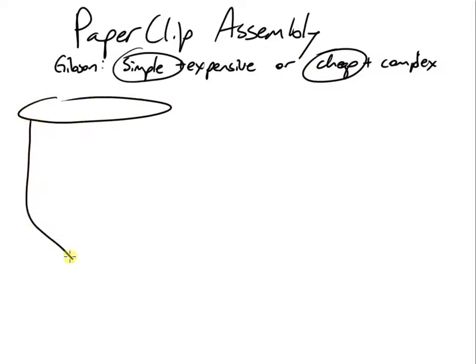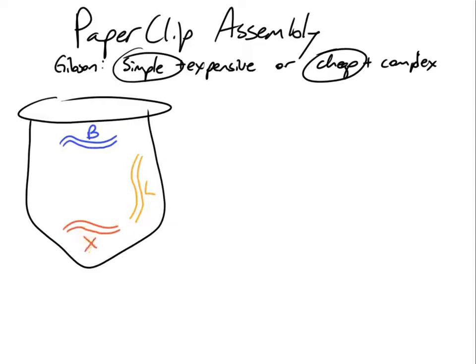Let's do an example of a paperclip assembly. We want to build a plasmid out of four parts: a backbone with our origin of replication, our antibiotic resistance gene, a light-activated genetic switch, a cure for cancer, and our GFP reporter gene.